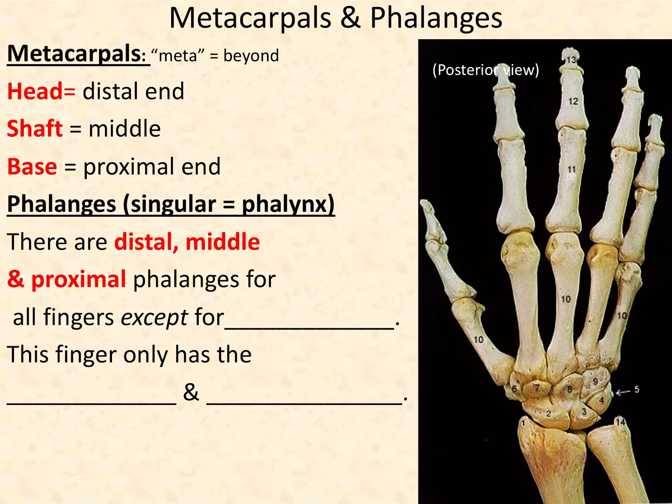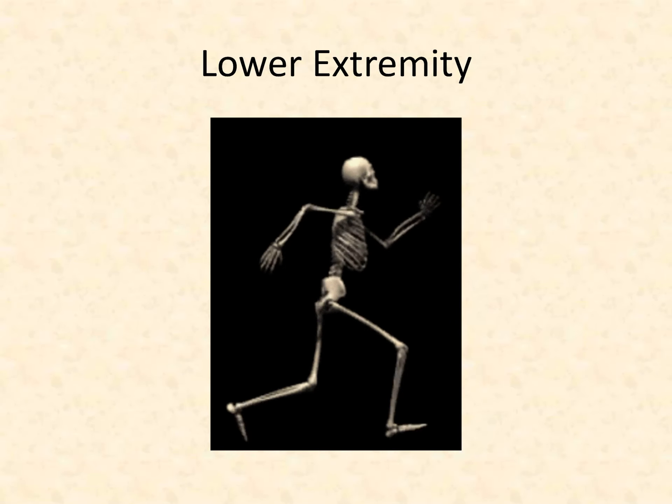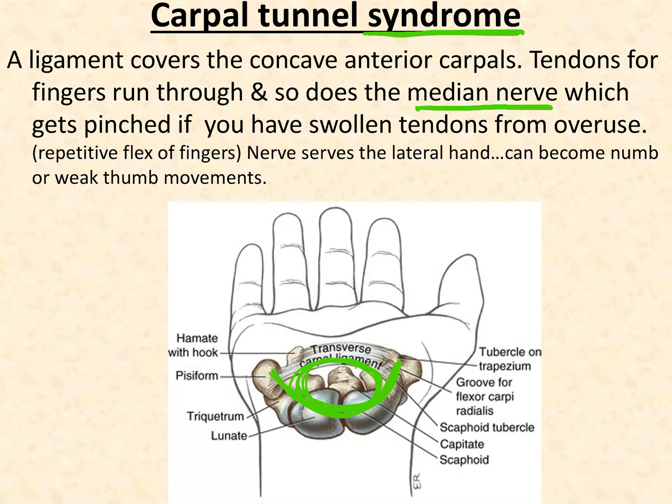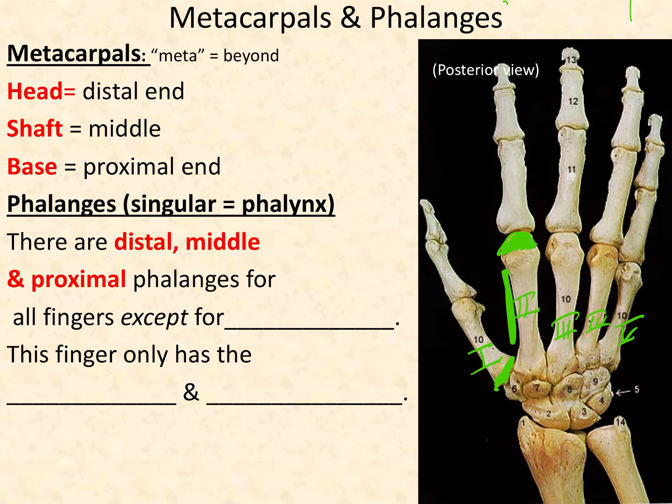Carpal tunnel syndrome is when swelling occurs from repetitive finger movements — like typing, knitting, or small repeated motions. Moving on to metacarpals: every single digit has a metacarpal — the very first long bone in every digit. Metacarpal one is in your thumb, then metacarpals two through five. These are numbered using Roman numerals, so please be familiar with Roman numerals. Every metacarpal has a head at the distal part, a shaft in the middle, and a base at the proximal end.